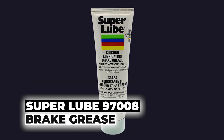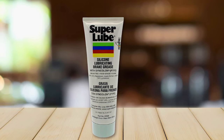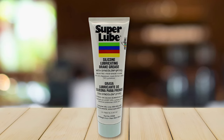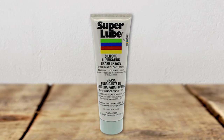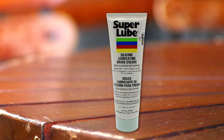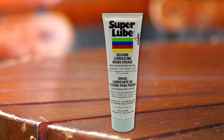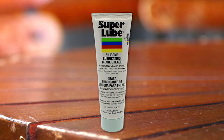SuperLube 97008 Brake Grease: The SuperLube 97008 Brake Grease is a high-performance silicone-based lubricant with Syncolon PTFE, specially formulated for use in the entire brake assembly of automobiles and trucks. This non-curing silicone compound provides exceptional protection against moisture and contaminants, ensuring the longevity and optimal functioning of brake components.